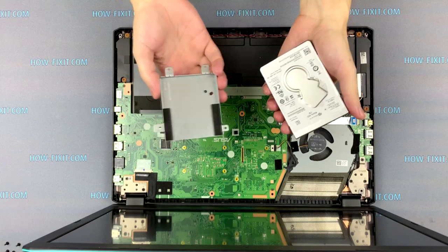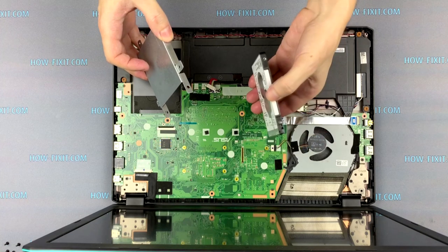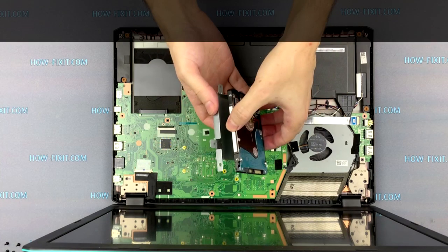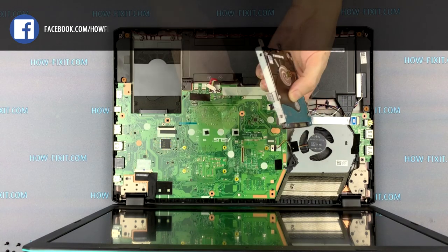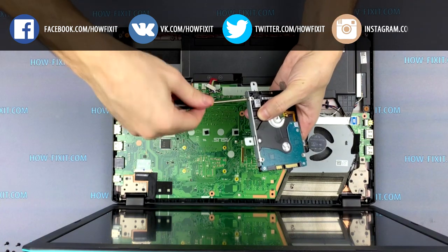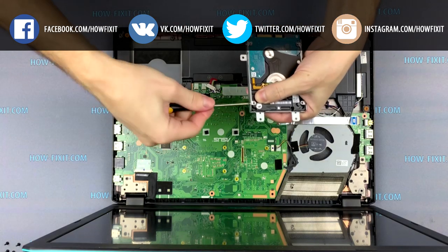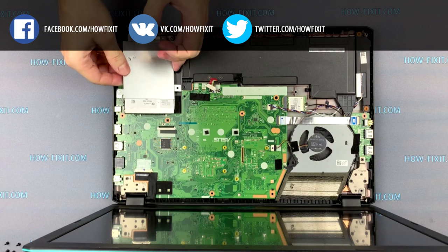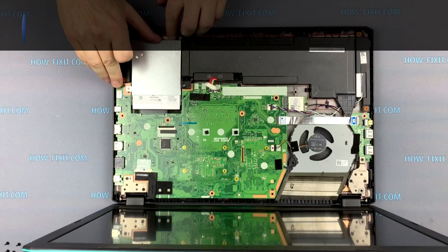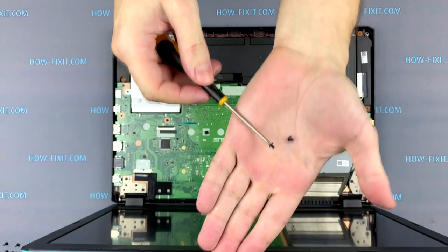In the description under the video I'll add a link where you can buy a new hard drive or SSD drive for this laptop. Install the hard drive in the holder and fasten the four screws. Then install the hard drive into the case and screw two short screws in the bottom part.